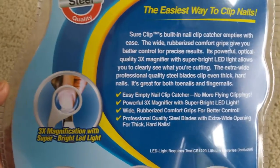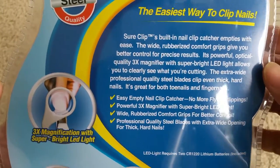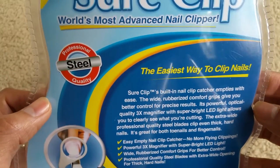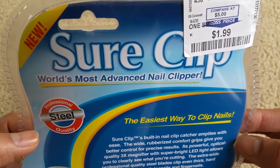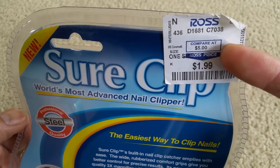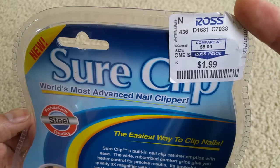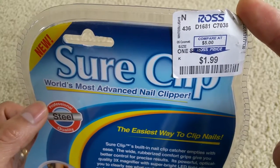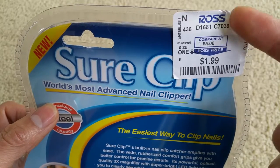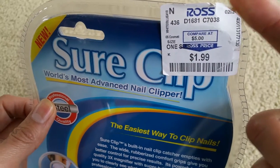Alright guys, saving the best for last — here is the reveal price for this clipper. As you can see, it says $5... actually, I don't think that's right. It was $1.99! Sometimes Ross is wrong on the label. I believe this seen-on-TV product normally ranges around $14.99 to $19.99 plus shipping, and I got it for only $1.99.